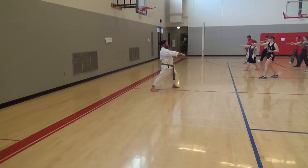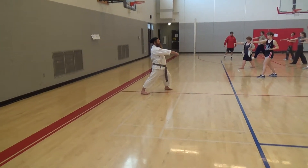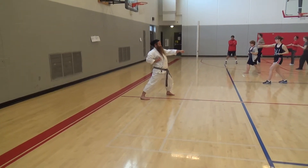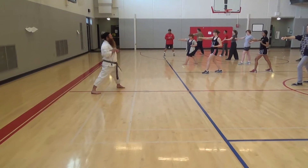Punch to the right hand. Now we're going to do a front kick and a punch to the left at the same time. Come back to your forward stance. Punch to the right.